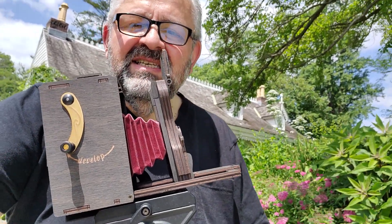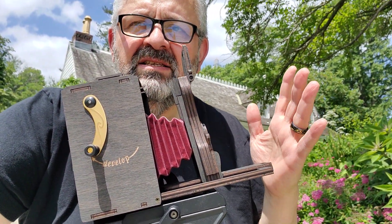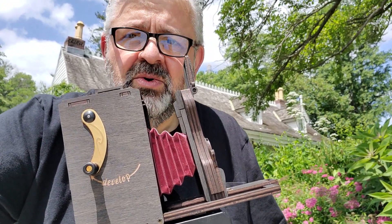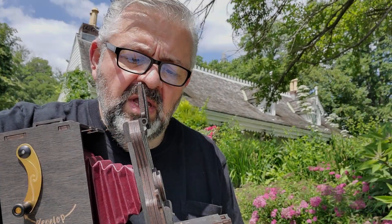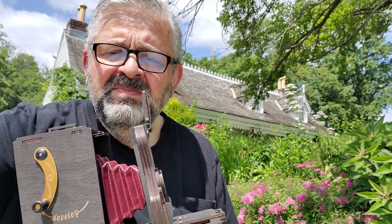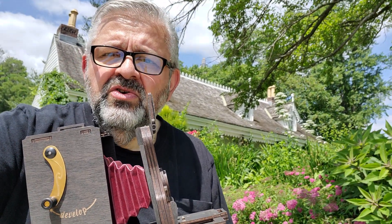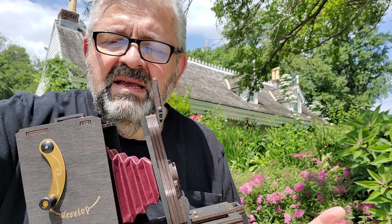The film it uses is the Instax Mini — it's about a dollar a picture in 2023; if you can find it cheaper, fine. These cameras sell for approximately a hundred dollars new on their website. You can buy them in a kit and build it yourself, or for a few dollars more you can have the company build it for you and it ships completely assembled.